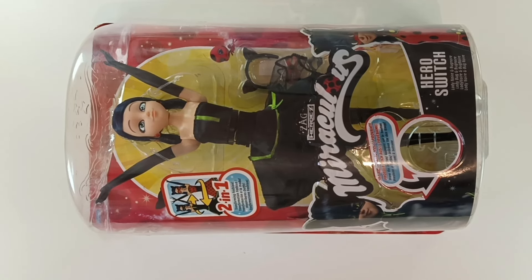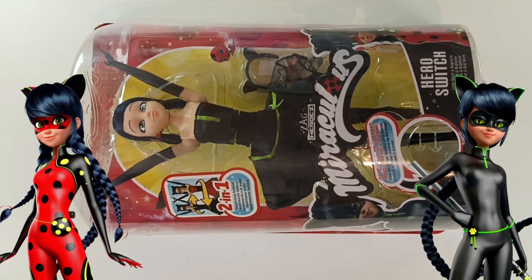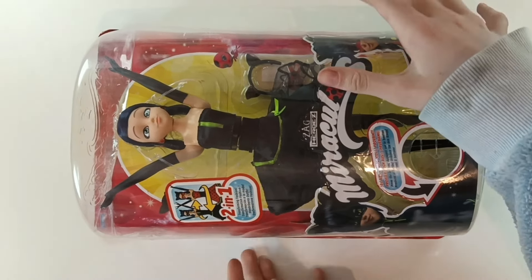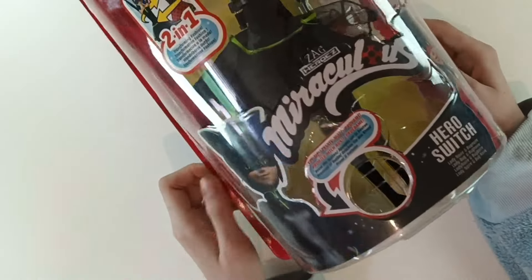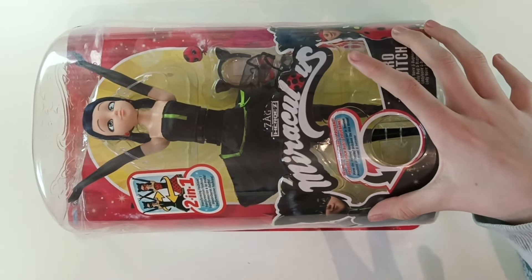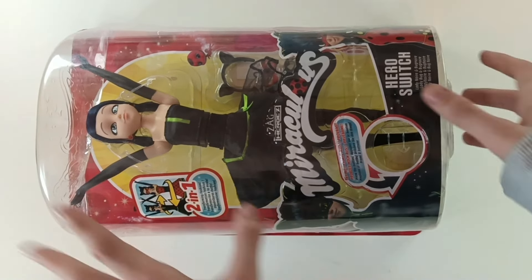Hello and welcome to this Bug and Cat Team video where we are opening and reviewing this 2-in-1 Hera Switch Lady Noir Bug Noir doll. We're also going to review the box because that's what we did first. It's a really, really big box. We got a little visual here of the two characters that she turns into.